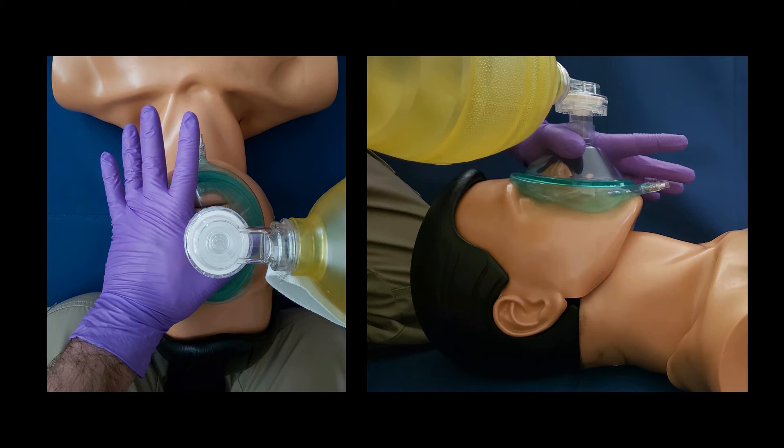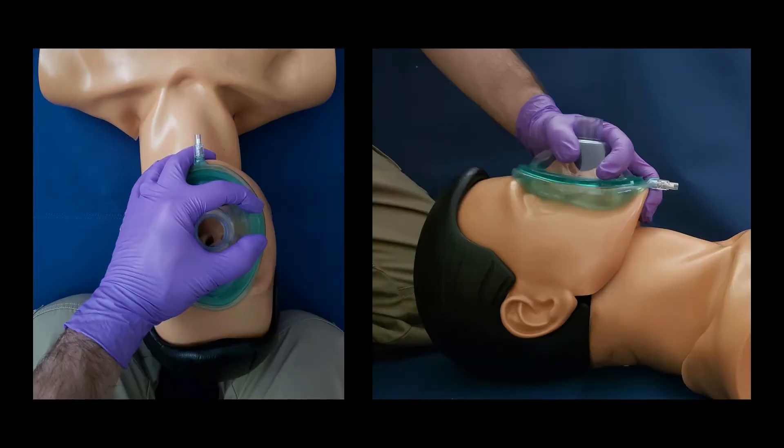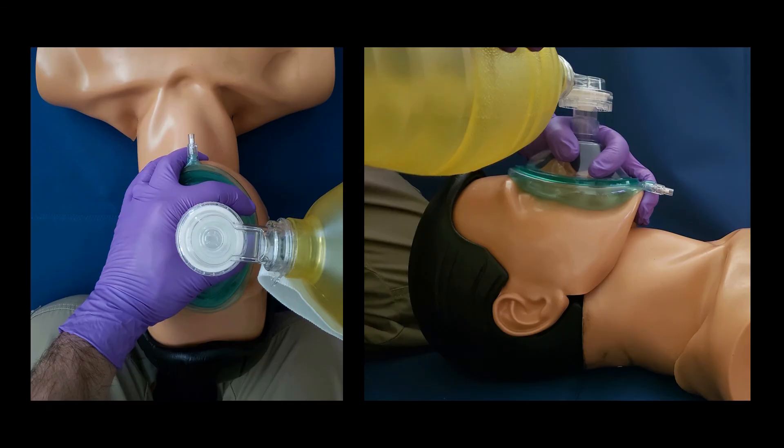Pictured here is the initial positioning of the thumb with the bag attached to the mask. The bag has again been removed to give you an unobstructed view of the full EC clamp. As you can see, the C is nice and high at the top of the mask, and the tips of the three fingers are on the bony part of the jaw. Here we see the full EC clamp with the bag attached to the mask.